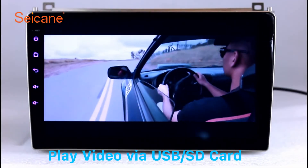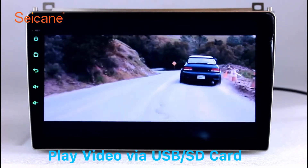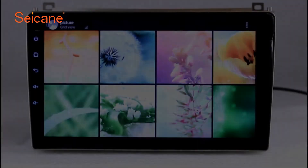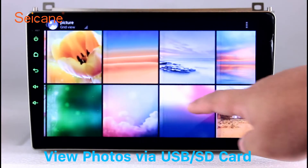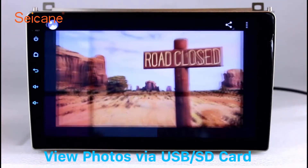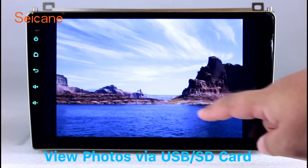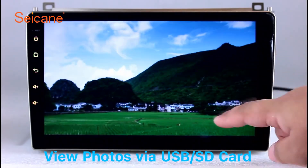Go back to the main menu and click the video icon. Select files from the SD card and you can enjoy videos. Back to the main menu and enter the photo interface. Select photos from the SD card and you can view photos by sliding your fingers on the screen. You can zoom in and out of pictures through 5-point touchscreen operation freely.